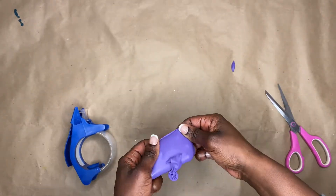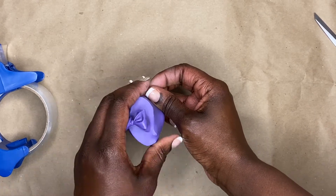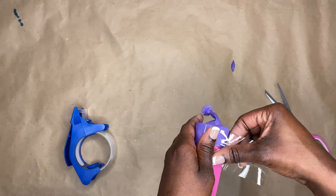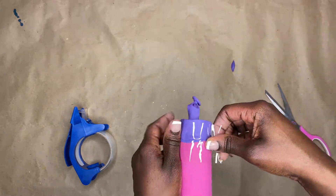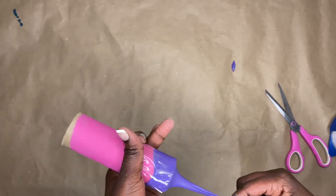Go ahead and put your balloon piece on your paper towel roll. You also have to tape it on so it doesn't move. Okay, now we are ready to get popping!